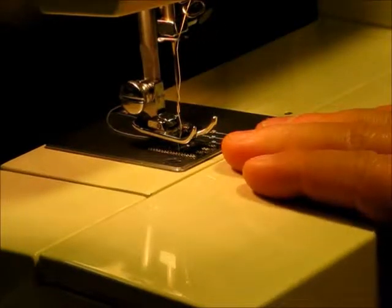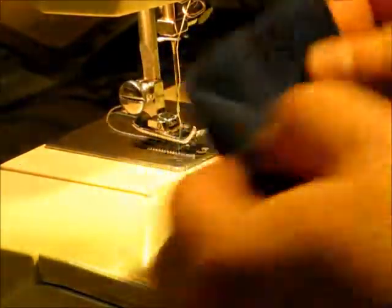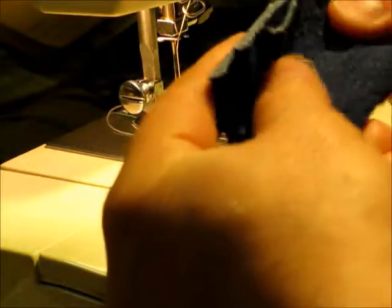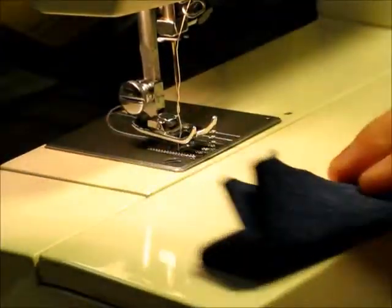This is a white model 1077, they call it a jeans machine, and I will be sewing eight layers of denim. We have two layers, four layers, and fold it once more — we have eight layers of denim.